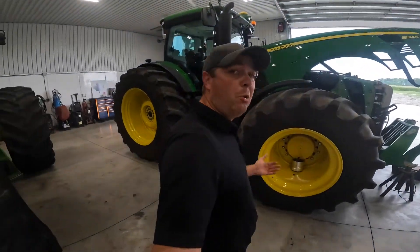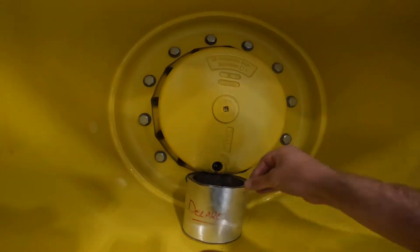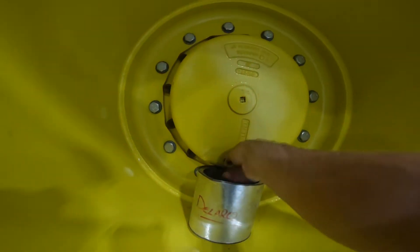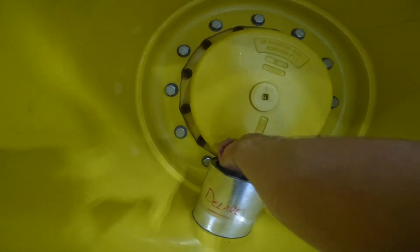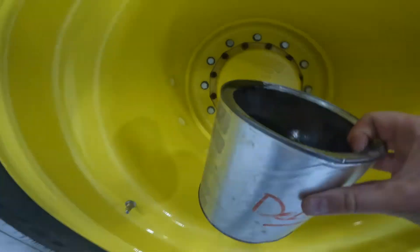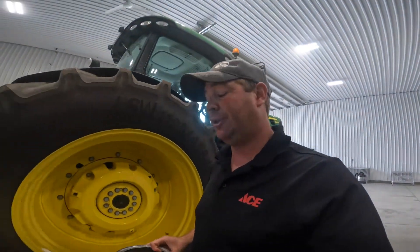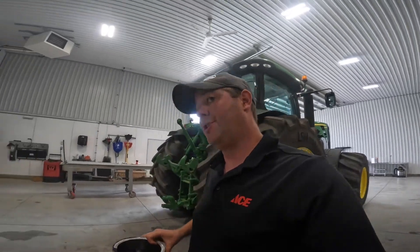Morning. Got that nice odor of burnt gear lube in here. We're going to put this plug back in, pour this out, and we're actually going to back the tractor up and drain the other side. Because if it is that snap ring, they say I should change the snap rings anyway in this tractor. So we're going to pull both sides apart.